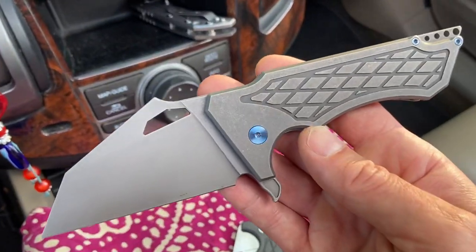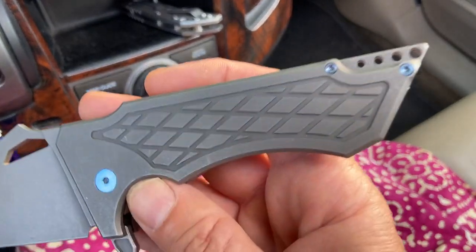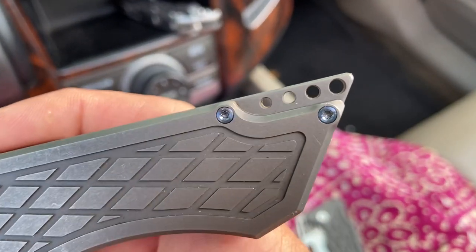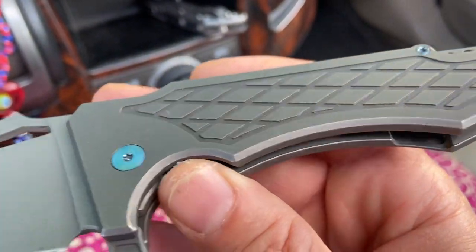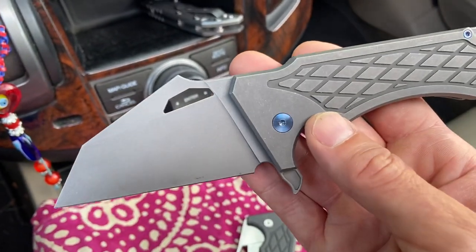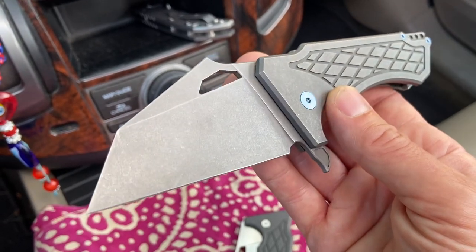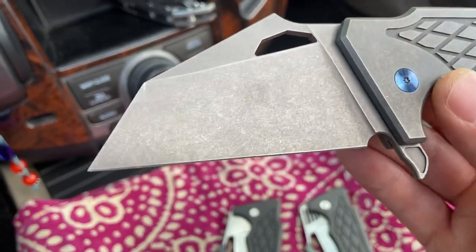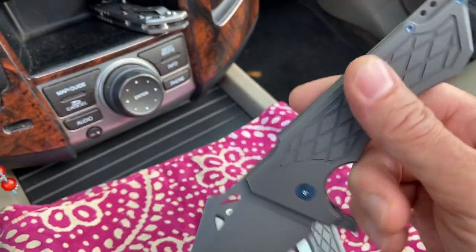Here is the first one. You can see it's very very stylized — you've got this glass breaker pointy end, you've got the beautiful cross-hatched milling. These, by the way, are made by We Knife Company, and you may have heard of them. They're a small little outfit out of China that really struggles to make a great knife — of course that's all a joke. These are tremendous knives.